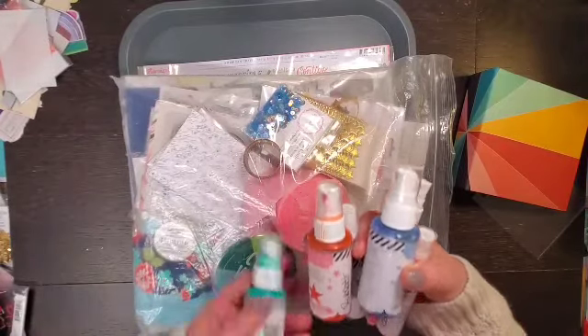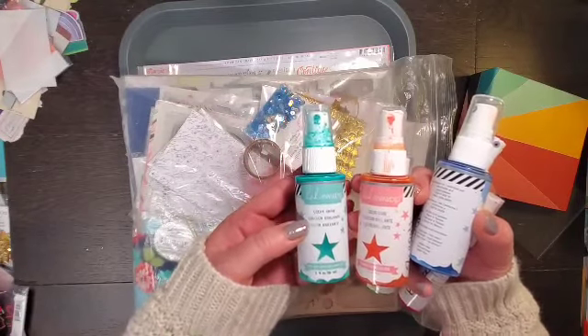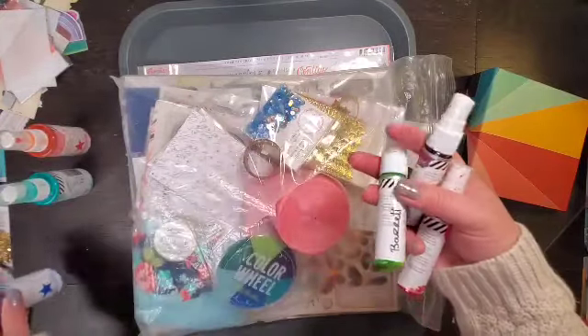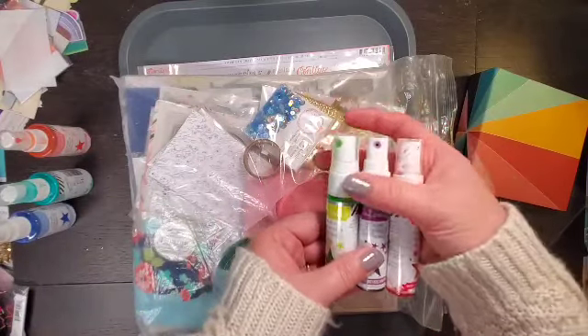It looks like she wants me to do a little mixed media. We've got some Heidi Swap Color Shine in Sweet Mint, Salmon, Ocean, Citron, Amethyst, and Hot Pink.